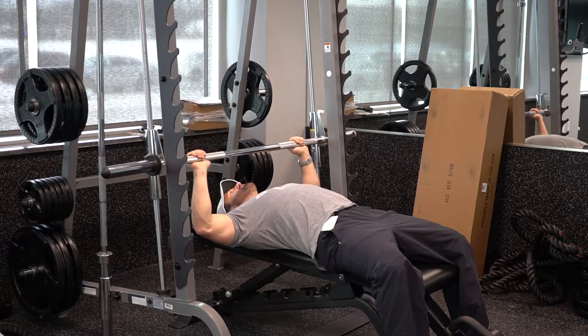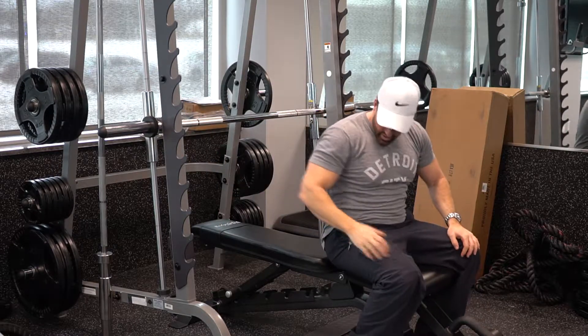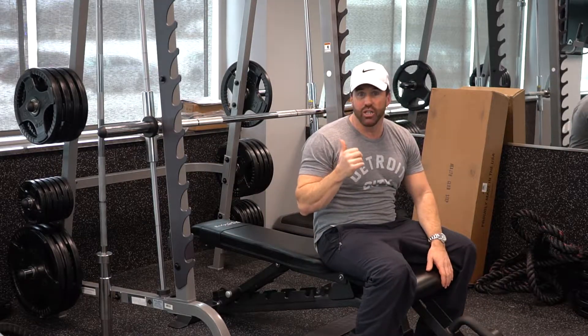To get it out, turn it back and away. That is the Smith machine bar.